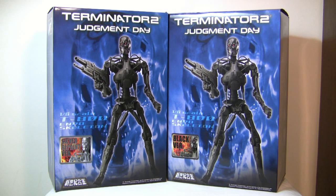Hi everyone, it's Carnage 6 back again with another Terminator review. This time we have the Terminator 2 Judgment Day Aoshima 1/6 scale endoskeleton figures, and they're die-cast metal.